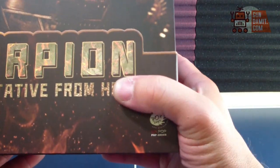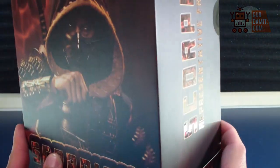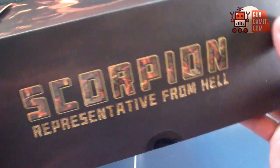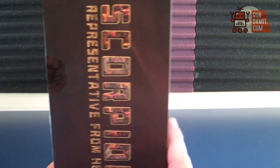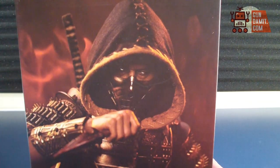I got this figure from Gundamit, so I think this is an unofficial figure. I haven't cracked this open at all — a very nice sturdy hefty box. I'm going to get this open and be right back.